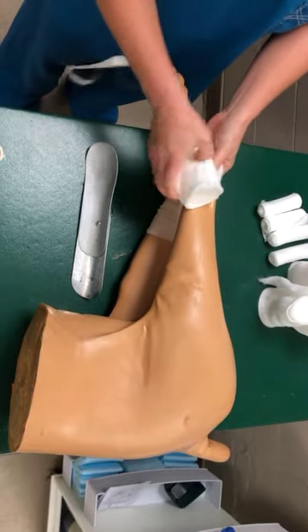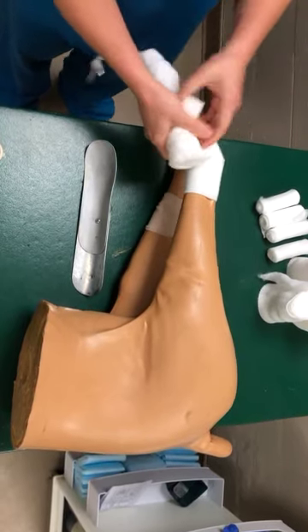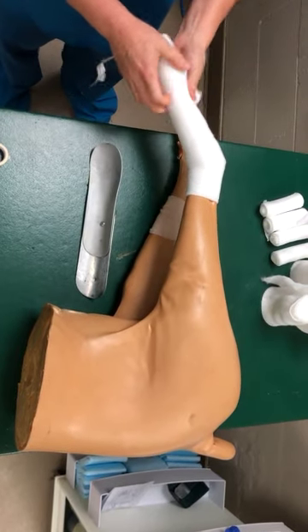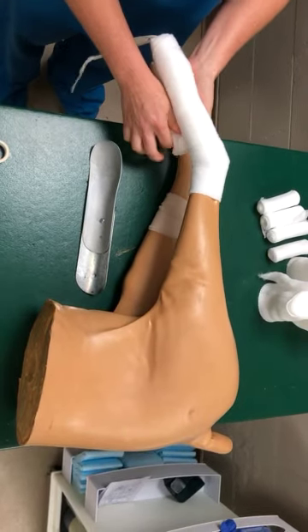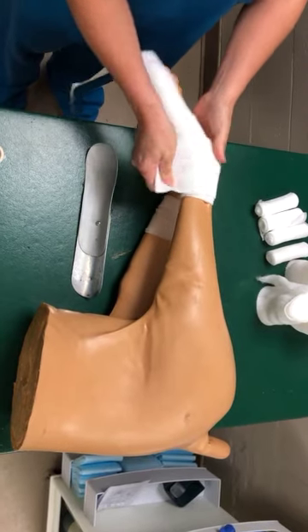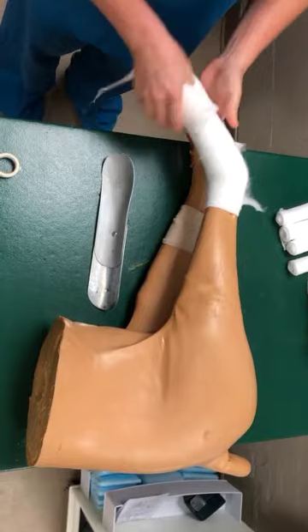We have a metatarsal fracture, so we have to stabilize the joint above and below — I need to go above the tarsus. We'll get a nice layer there and come back down. We want to make our padding in the same shape as our splint. The splint is straight but our patient is not, so we will use this padding to build up the areas that need more. We want to make sure this is comfortable for our patient, so we'll get a little bit of extra padding.